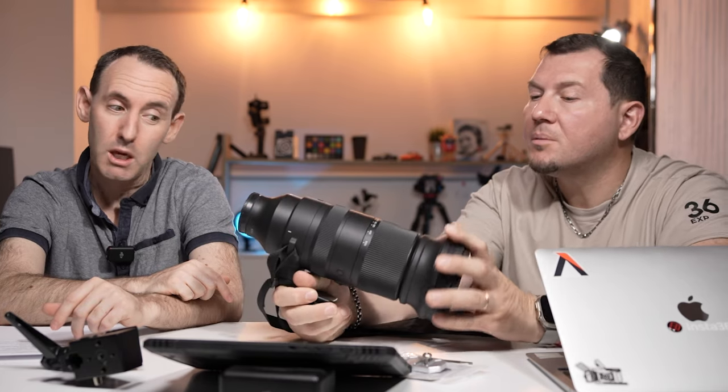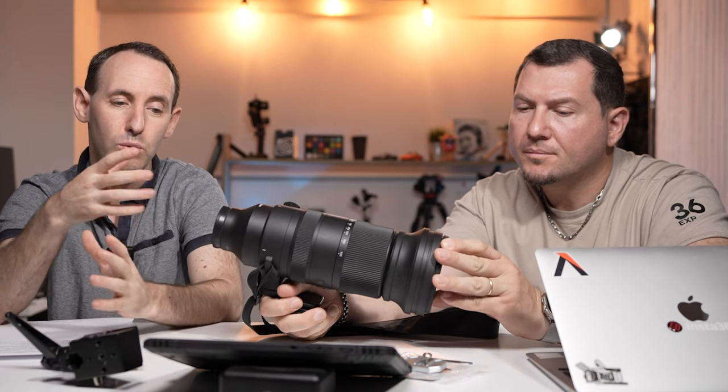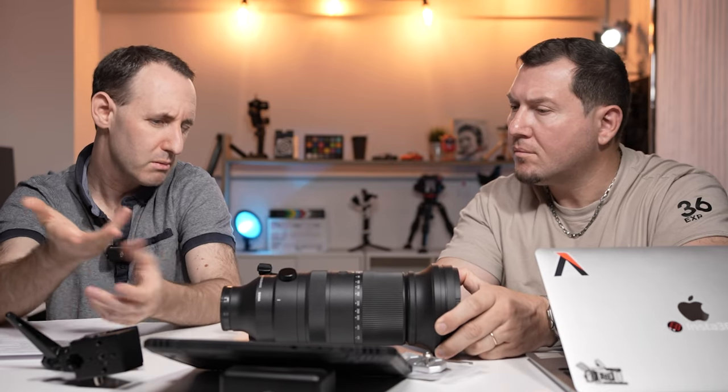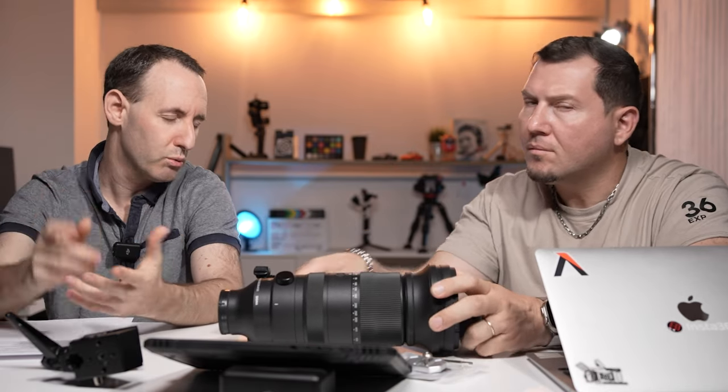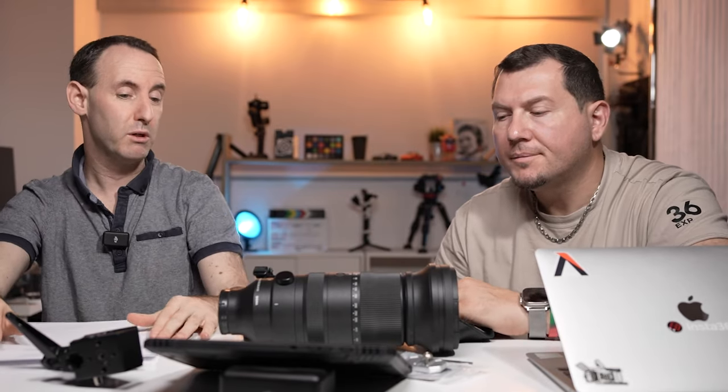I have mixed feelings about this lens. If you really need this sort of range, just be mindful of the autofocus with moving subjects. If you have a different experience with this lens, I'd be interested to hear what other people say — especially how you managed the autofocus or moving subject thing, both in stills and in video. So that's the 60-600 millimeter review.